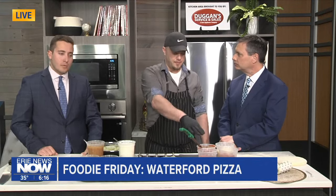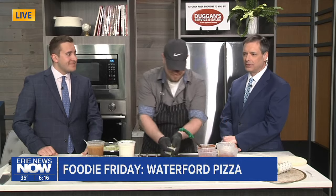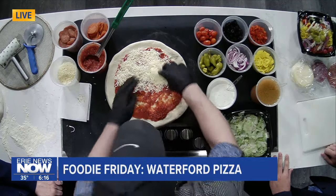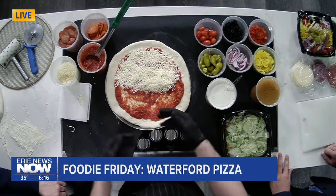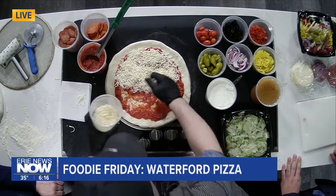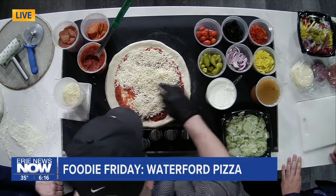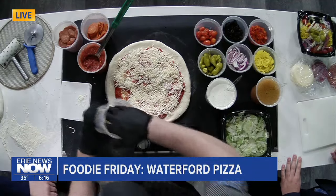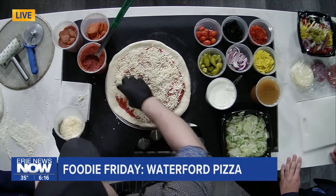We have regular pepperoni and cup and char pepperoni today. Explain for the folks who may not be familiar — the cup and char, which I love so much — just what the difference is. It's got a natural casing on it, and it allows it to curl up and get a little grease in there. Delicious. That's the pepperoni I grew up with. When it's not cup and char, I'm like, come on, I want my little cups. It's old world pepperoni — that's what some people call it.